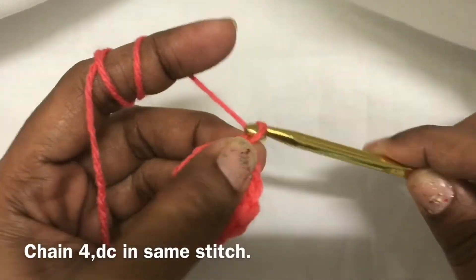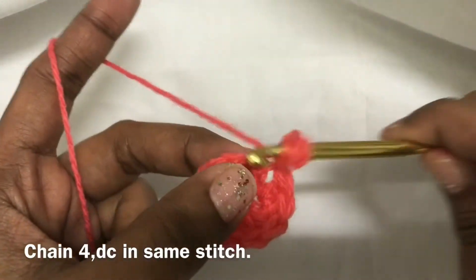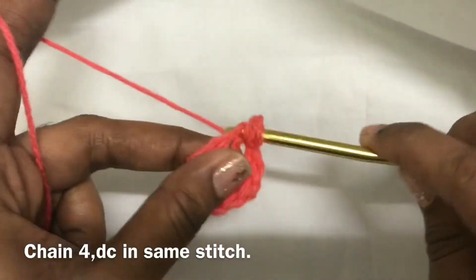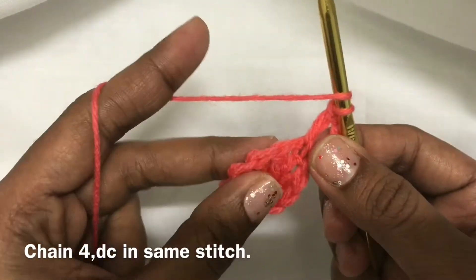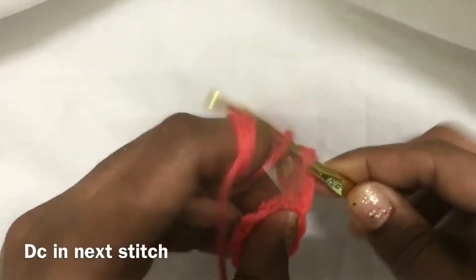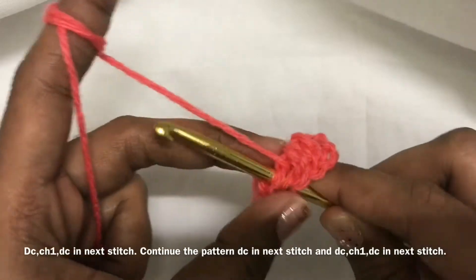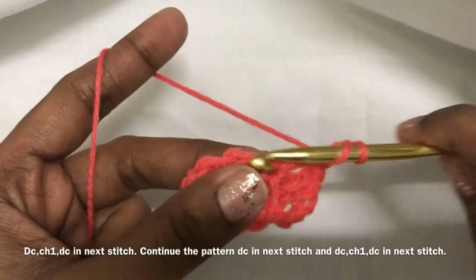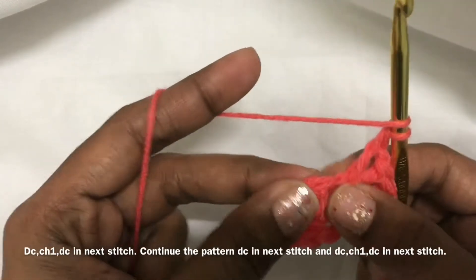Second round: chain 4 — 1, 2, 3, 4 — double crochet in the same stitch. And then double crochet in the next stitch, then double crochet, chain 1, double crochet in the next stitch, double crochet, chain 1, double crochet in the next stitch.